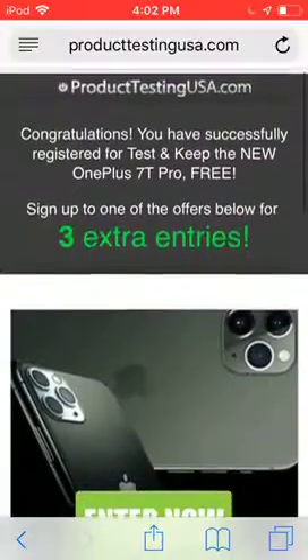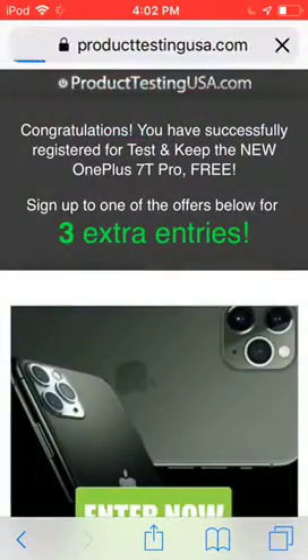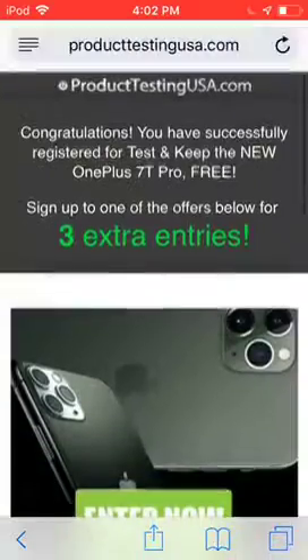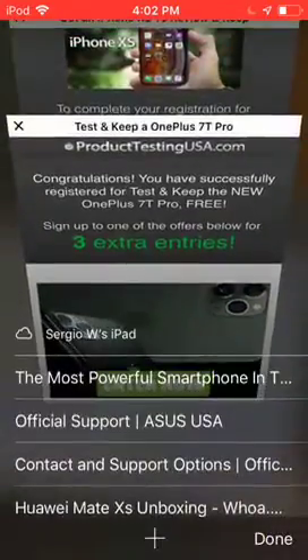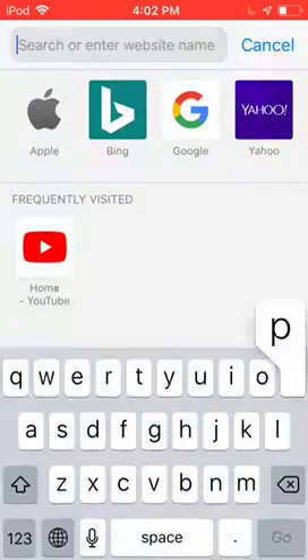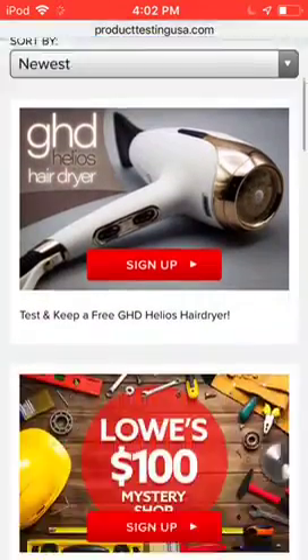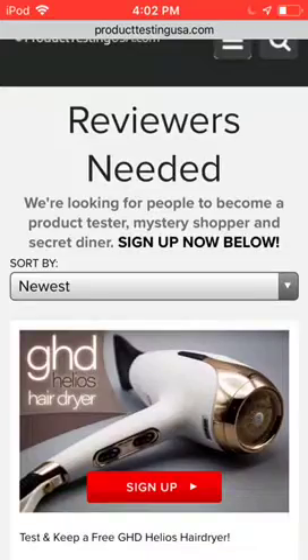Once you have entered this, I'm just going to refresh the page. Okay, I'm going to go back then — ProductTestingUSA.com. There we go. Here it is, so you guys can see what's on the main page. So, it says reviewer is needed. So, this is how you can get some free stuff.